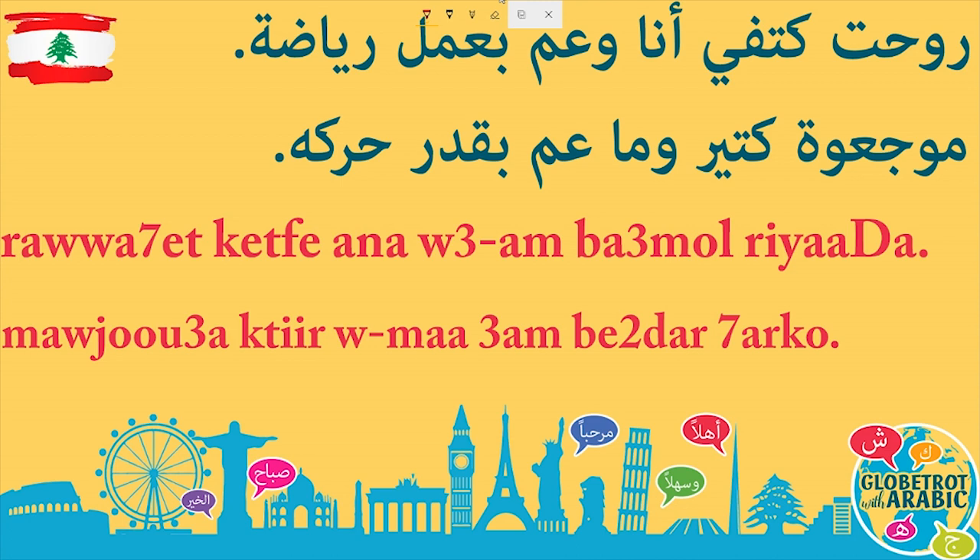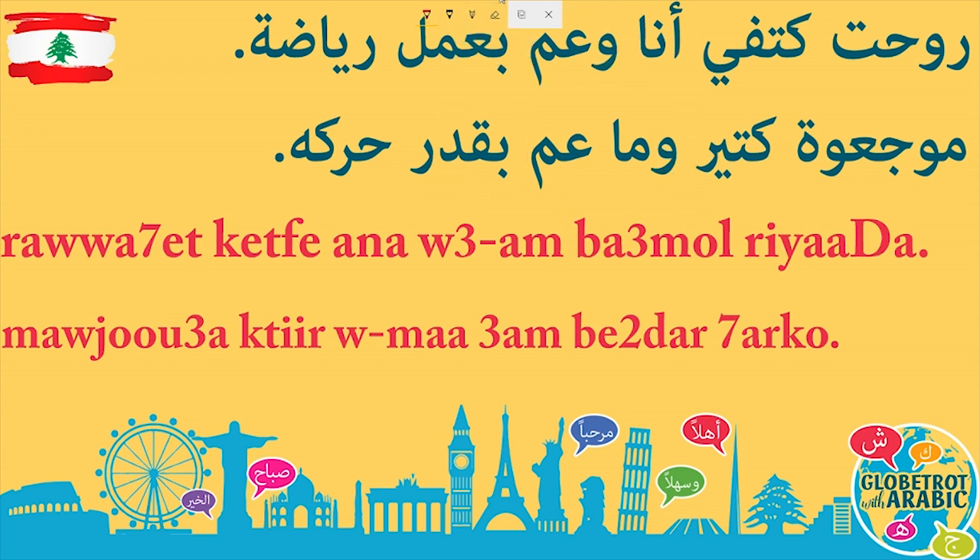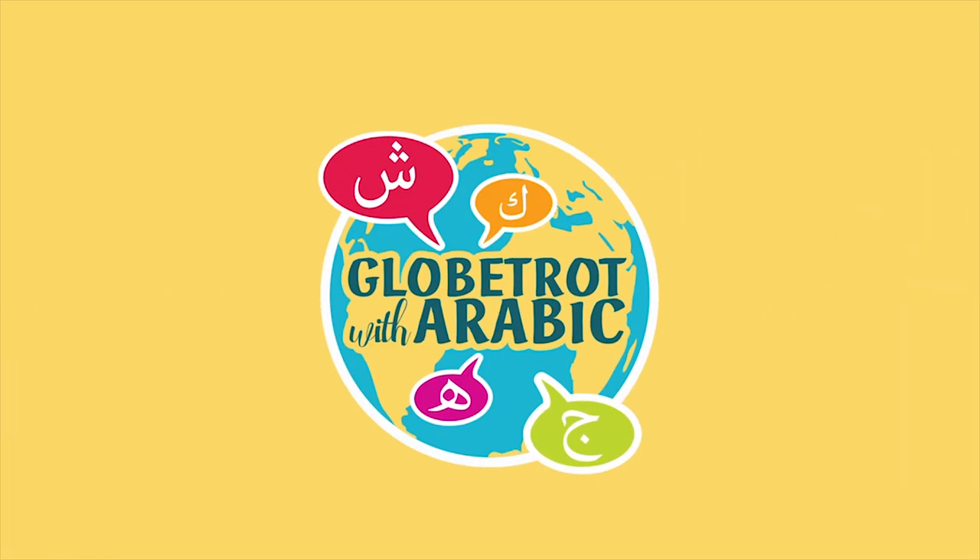By the way, you can also say بقدر instead of بقدر — some people pronounce it بقدر, some say بقدر, it doesn't matter. Now say it slowly with me: روحت كتفي... أنا وعم بعمل الرياضة... موجوع كتير... وما عم بقدر حركو. Notice the difference between وما عم بقدر — the واو placed before ما — versus وعم, the واو placed directly before عم, which changes the meaning to 'while I was doing something.' I hope you enjoyed this brief lesson. I shall see you very soon — yalla, bye!